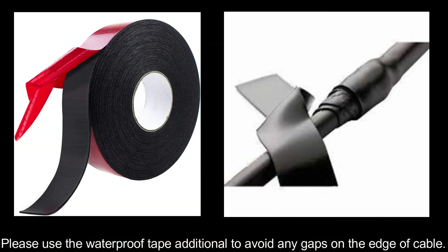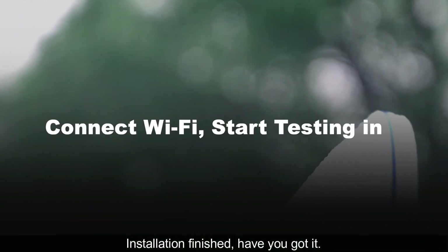Please use the waterproof tape additionally to avoid any gaps or clamps on the edge of the cable. Installation finished. Have you got it?